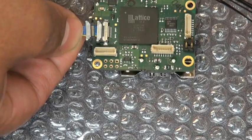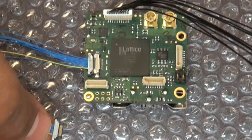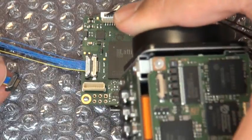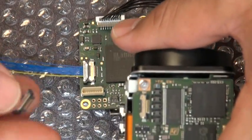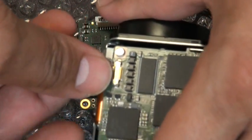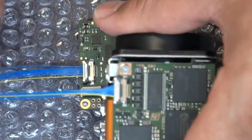You will do the same thing on the camera side. As you can see, I've already done it on the interface board side. Now I'll do it on the camera side. Again, I want the contacts to be facing up, and you simply push the connector in there, and it should slide right in.